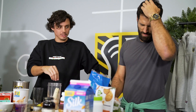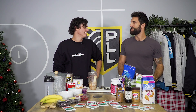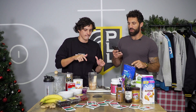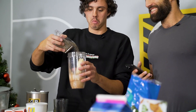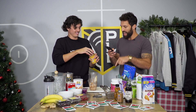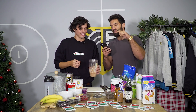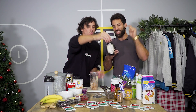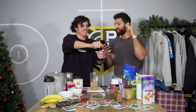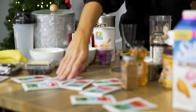One to two teaspoons of pumpkin spice — quick note, they didn't have pumpkin spice. One to two tablespoons of chia seed. Two tablespoons of peanut butter. If feeling overzealous and drinking in the AM, add a few tablespoons of cold brew concentrate, add water to taste for thinner consistency. You know the last ingredient — Sun Chlorella. Boom.